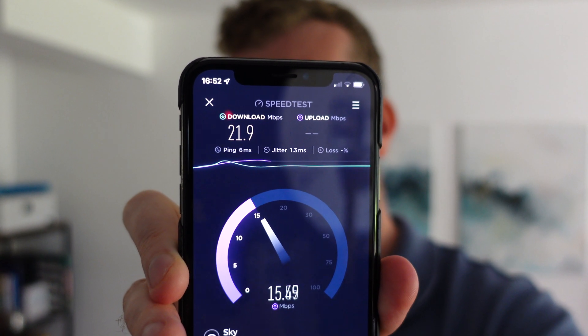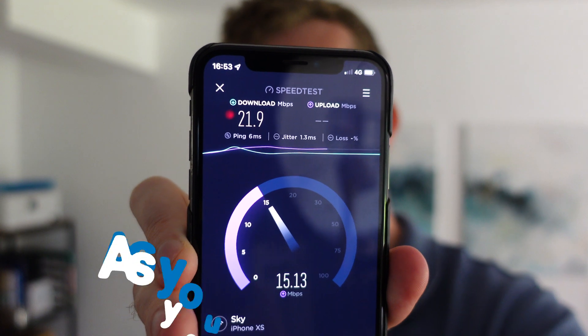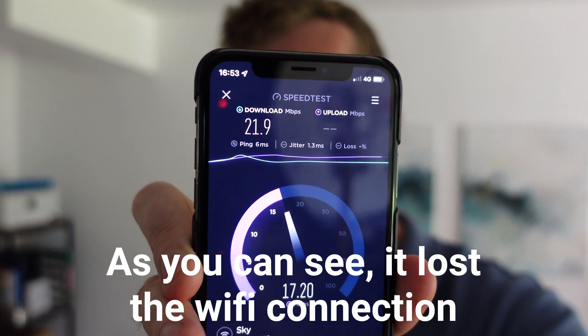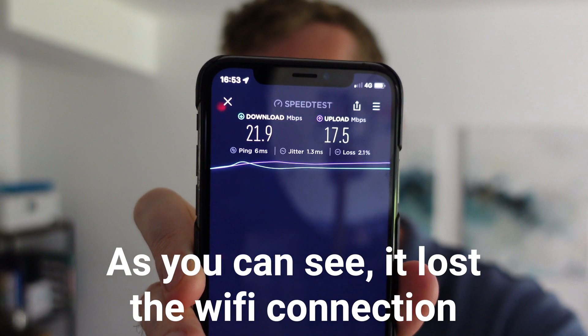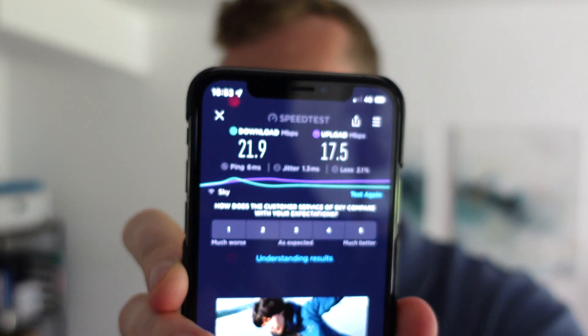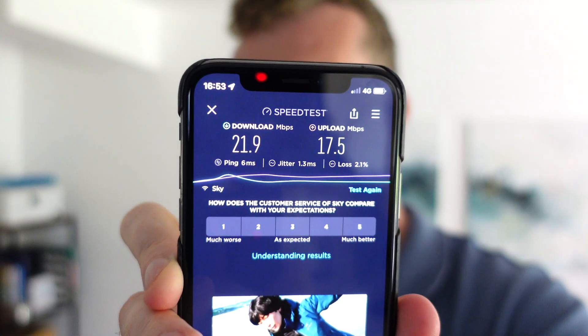Upload speed not so bad, and that's finished. There we go — 21.9 download speed. You can see there is a massive difference between the two.